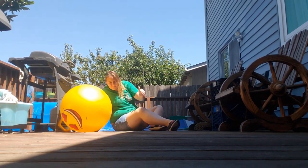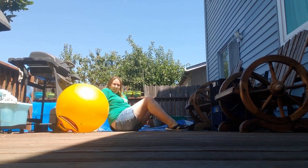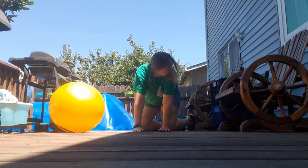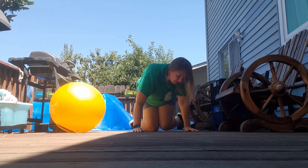What you don't see is that I was filling up my pool at the same time, so I now have a huge wet spot on my back. But sometimes that happens.